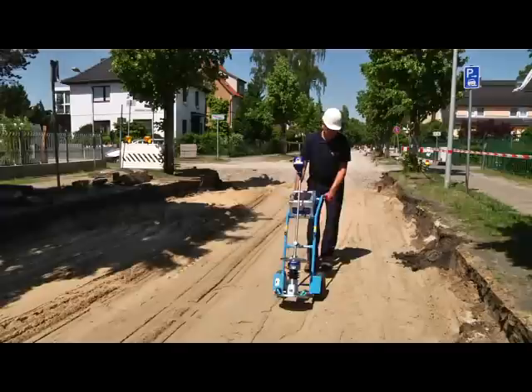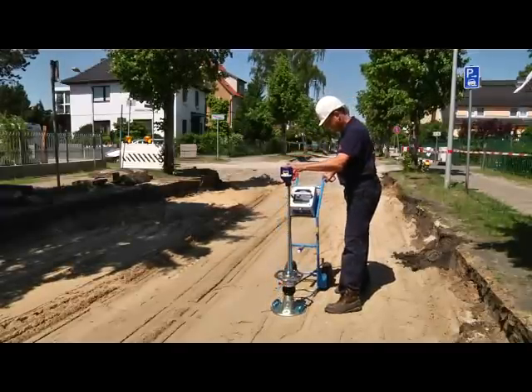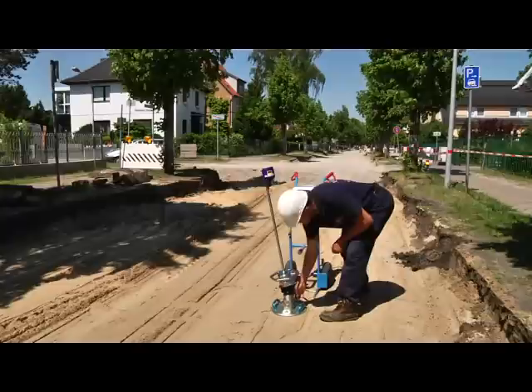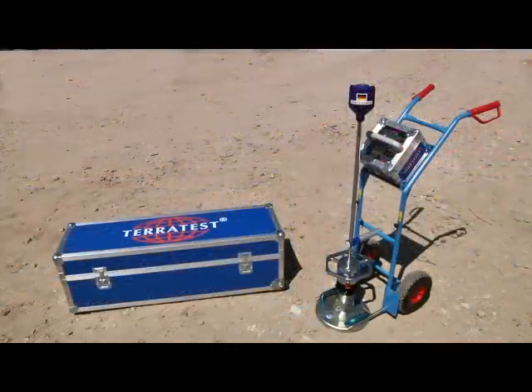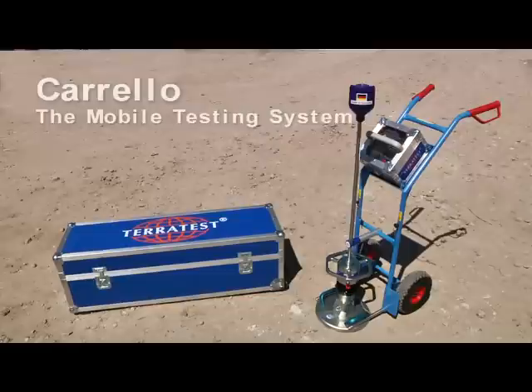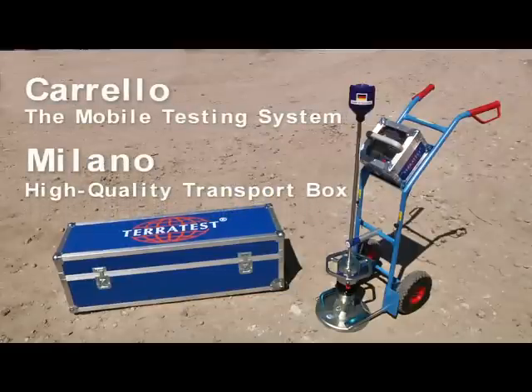Thanks to the intelligent fork system, you can simply hook up the device after every test and cart it to the next testing point without having to lift the drop weight tester. TeraTest offers an extensive range of equipment, such as the Corello mobile testing system and the Milano transport box, which substantially facilitates the use of the lightweight deflectometer on site.